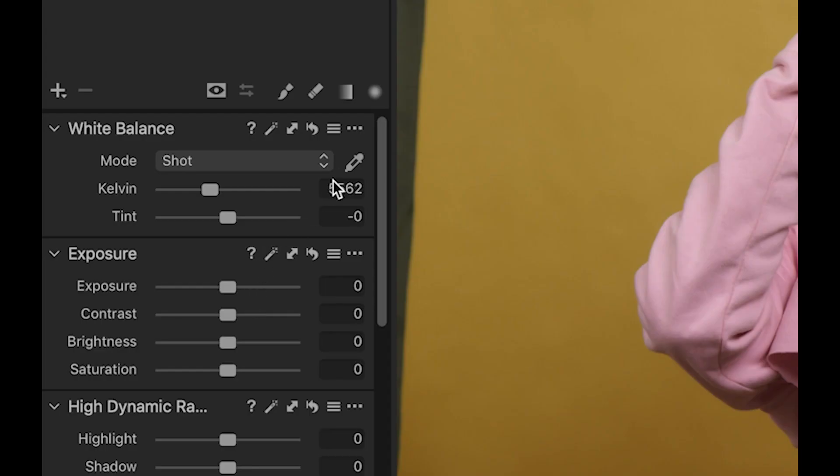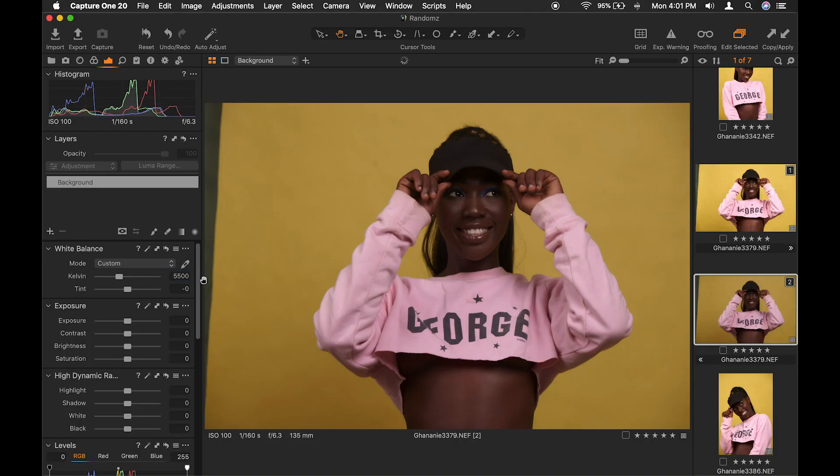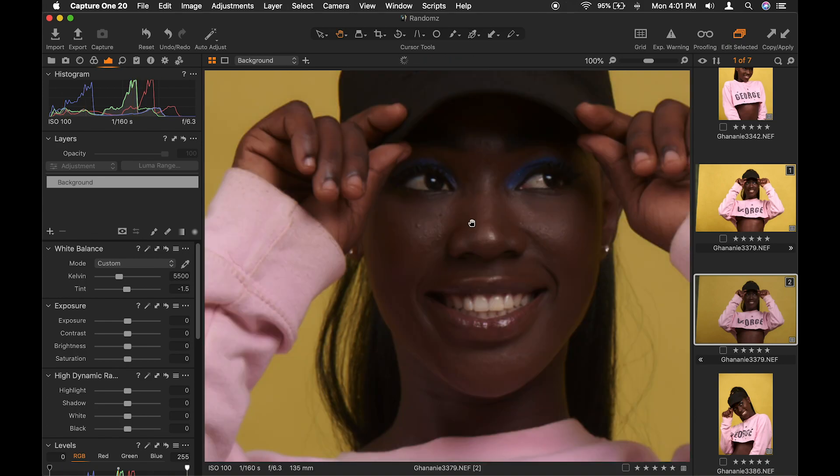First of all, what I do is the white balance. I shot this in Kelvin — I chose this specific white balance. I wanted 5500, so I'll go ahead and dial that in. For the tint, it looks a bit magenta so I'll go ahead and take it towards green a bit. Okay, this looks cool.